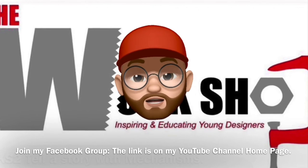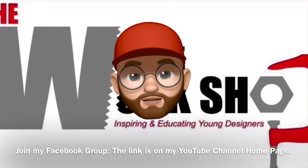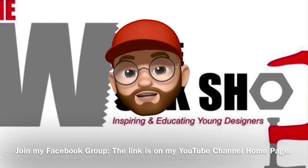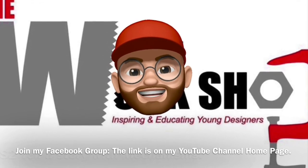Well done workshoppers! I hope you've enjoyed visiting the Wyndall Workshop. If you've enjoyed it, click the like button or even subscribe, and come and join me again to make some more fantastic projects.